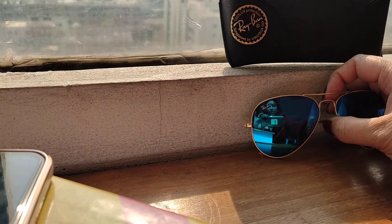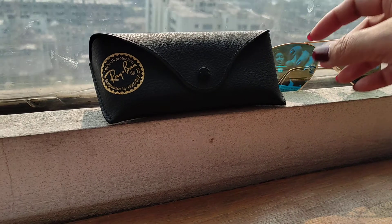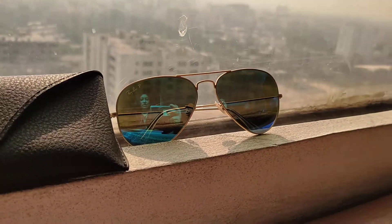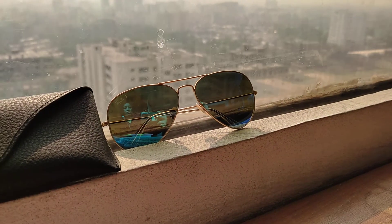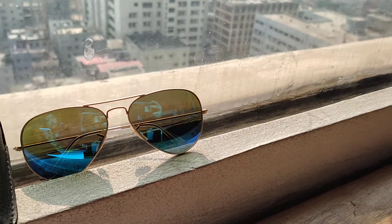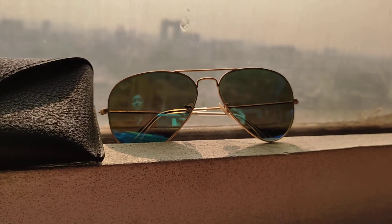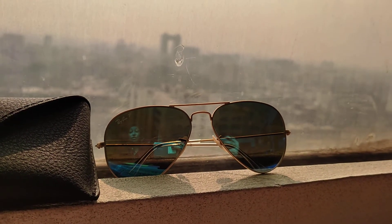This is a beautiful glass. As you can see, this is a beautiful aviator glass. Let me give you a little bit of information on it. The model number is RB 3025, 9196 S3 SRS 258.